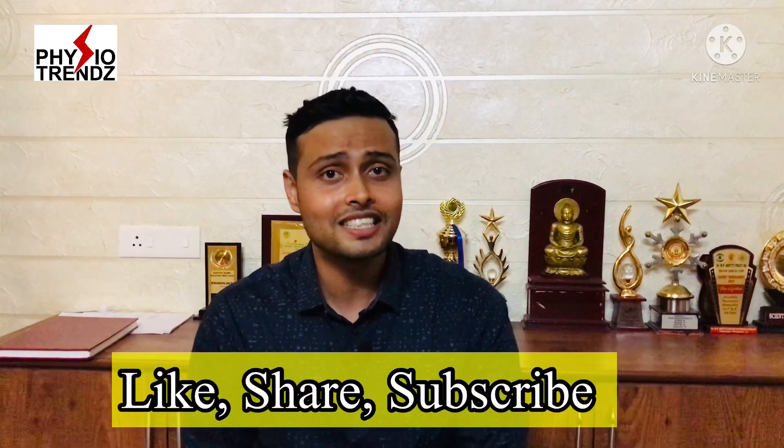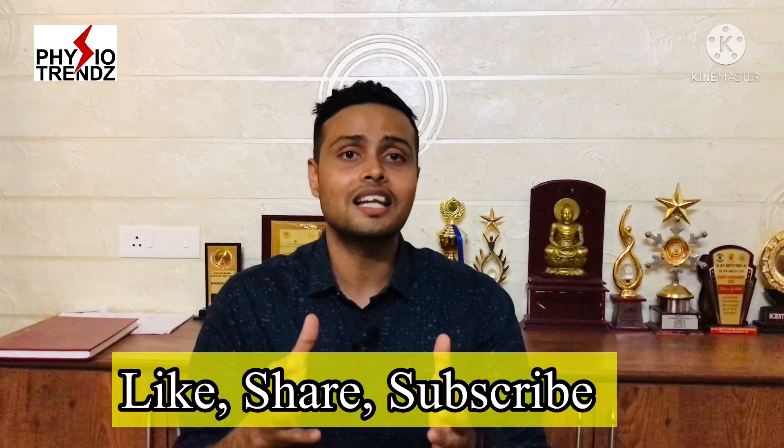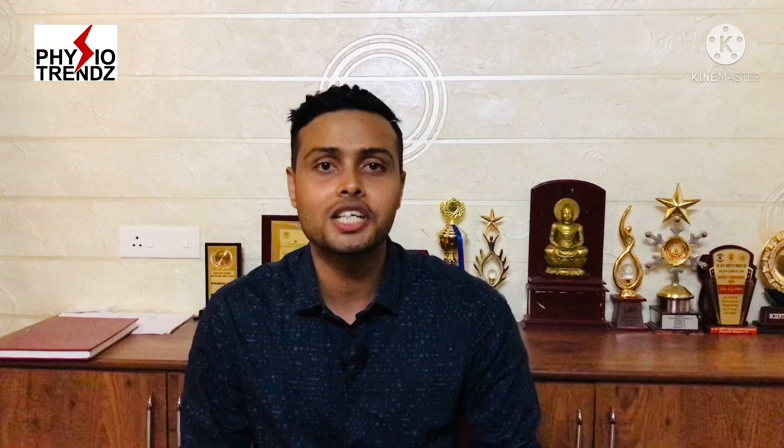I hope this helps you in your clinical practice as well as adds to your knowledge. If you have any queries regarding this, please let me know in the comment section, and please like, share, and subscribe to my channel for more videos like this.